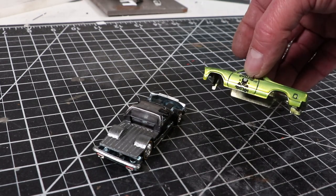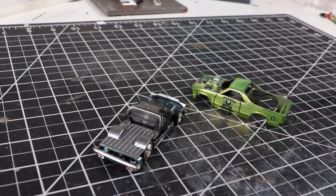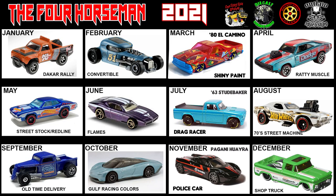I think it came out pretty good. I mean, I've done better and I've done worse. This is the build schedule — there is a Four Horsemen YouTube page, make sure you check it out. Next month is Ratty Muscle Car — that was one of my choices — and it's the Dodge Charger with the blower on it. I'm looking forward to that one because that's kind of my style as well.